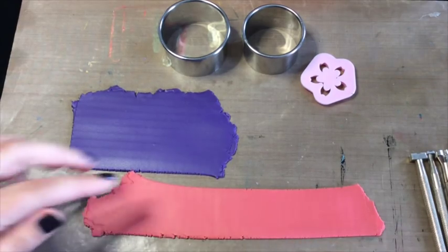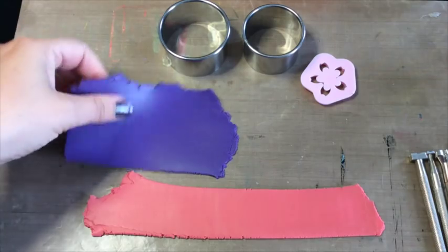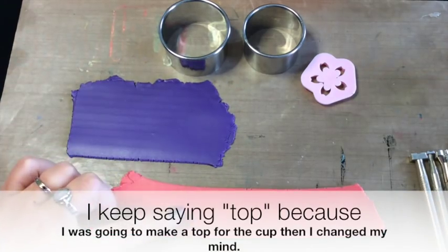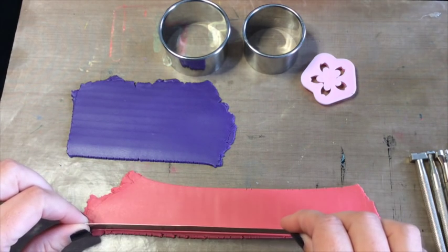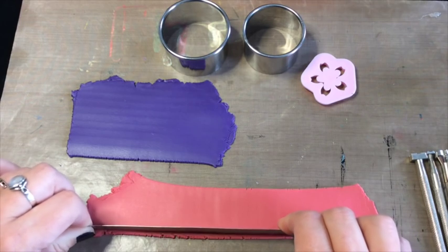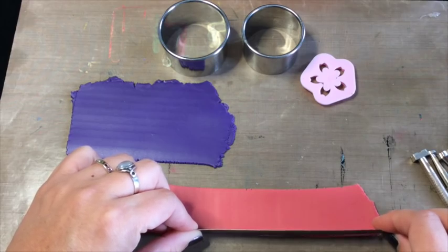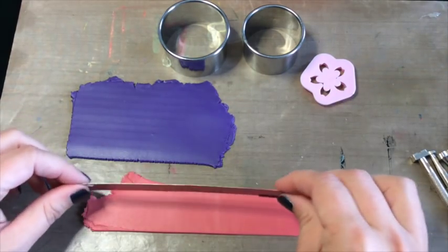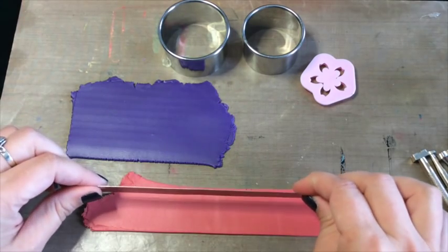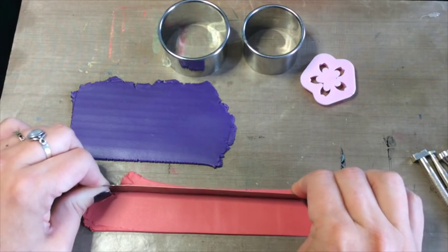Now for the easy part: rolling out and conditioning the clay. I'm going to use purple for the bottom and top and Mai Tai for the sides. I conditioned it and rolled it to a number two setting, which is still thick but not the thickest on my machine. Then I'm going to square up the edges on this piece, which will become the sides of the box.